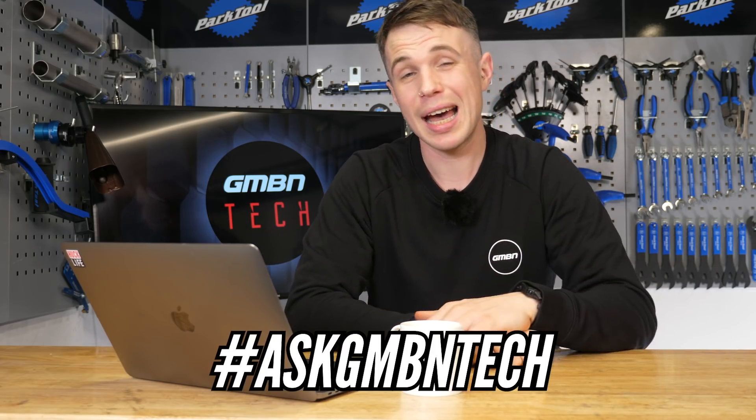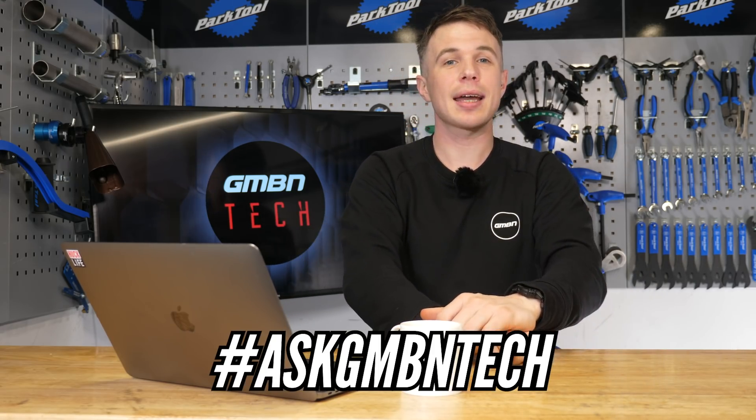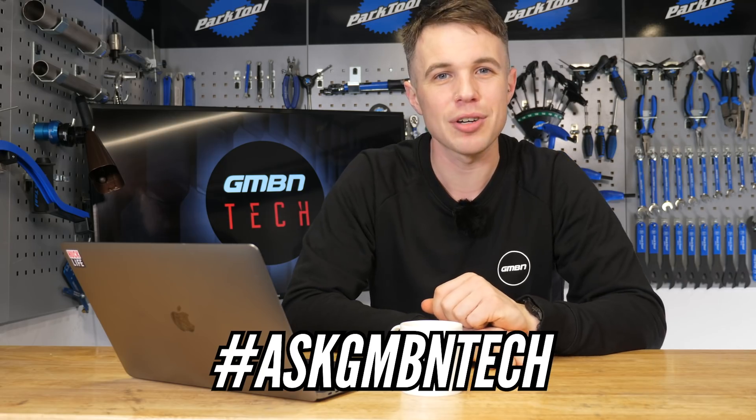Hi guys and welcome to another episode of Ask GMBN Tech. This is the show where we get to answer your questions. If you've got a question you want answering, get in the comments below using the hashtag Ask GMBN Tech and hopefully we can feature it on the show.